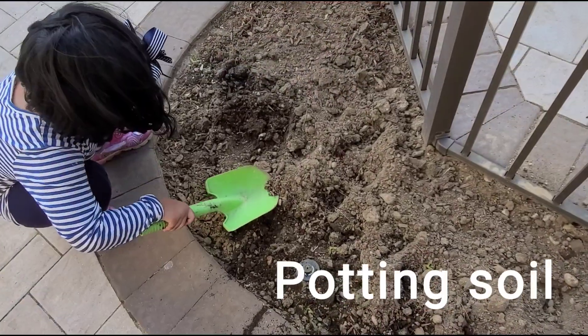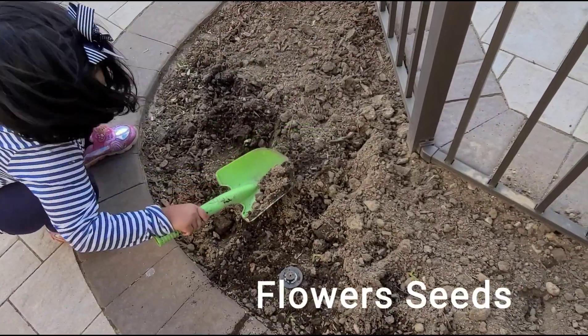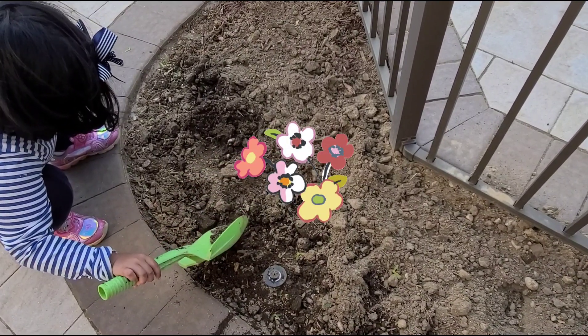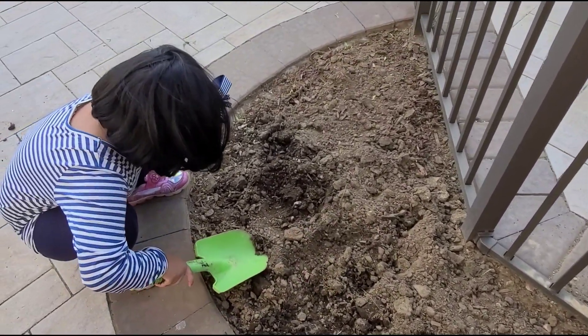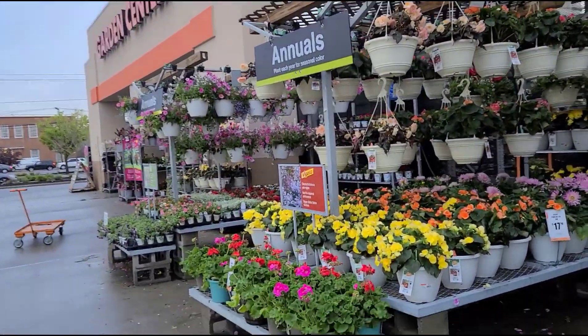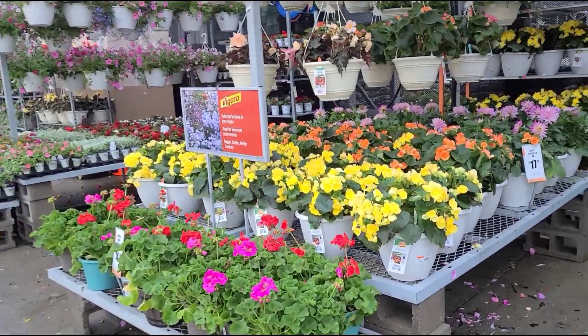I need potting soil and seeds to make my flower garden. I need to go to the store where I can buy it. This is the place where I can buy all the soil and seeds.